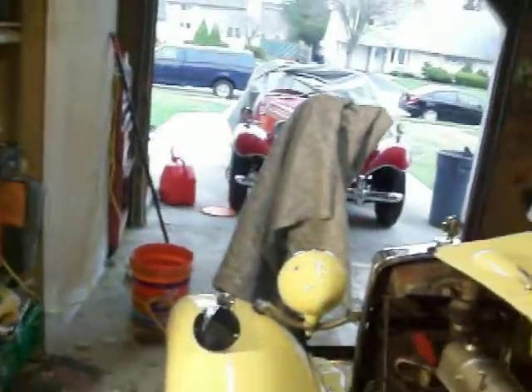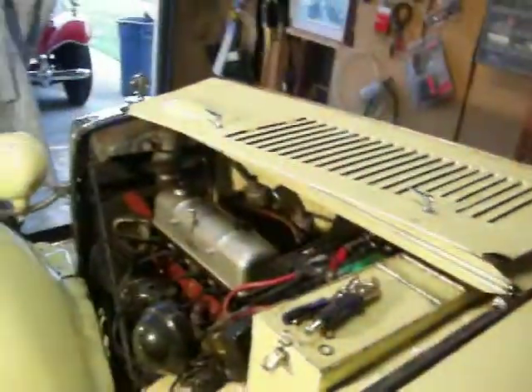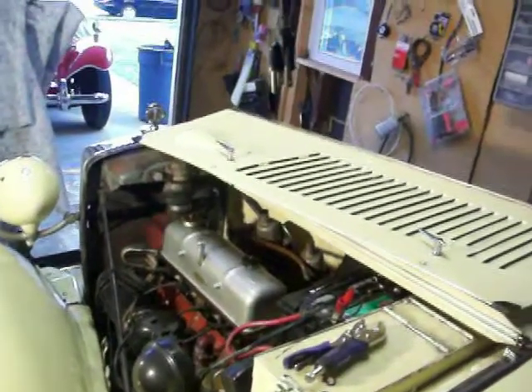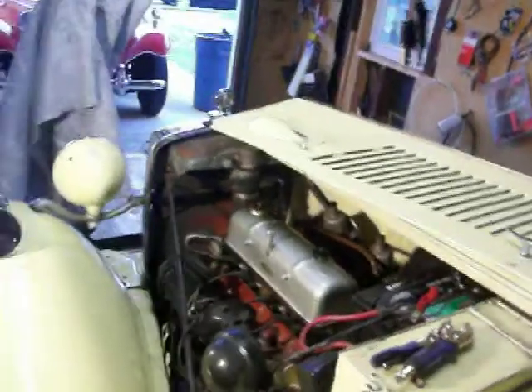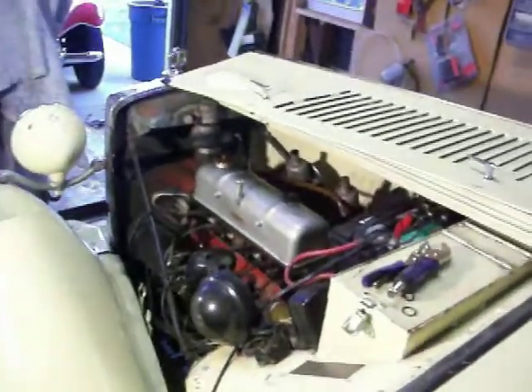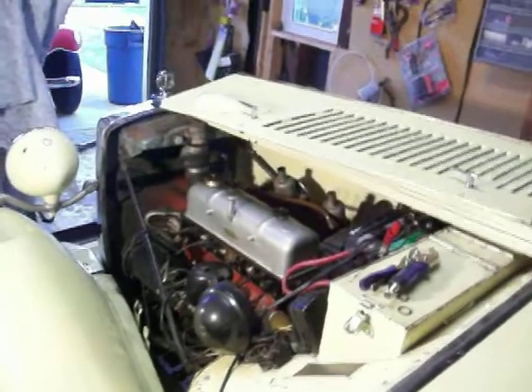Let's turn the key. Here we go, hopefully she starts up. There it is — isn't that great? First day, fresh gas, old spark plugs.